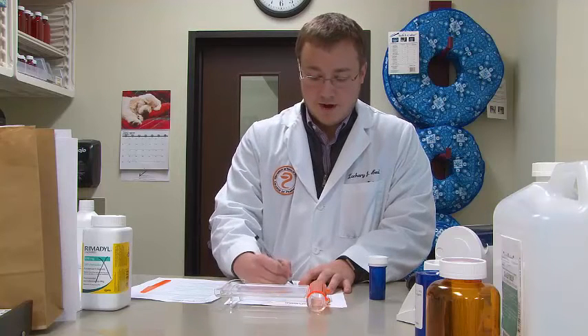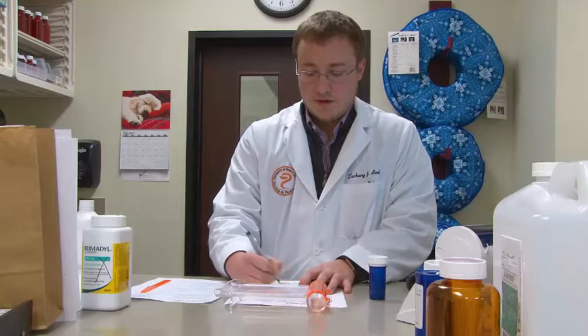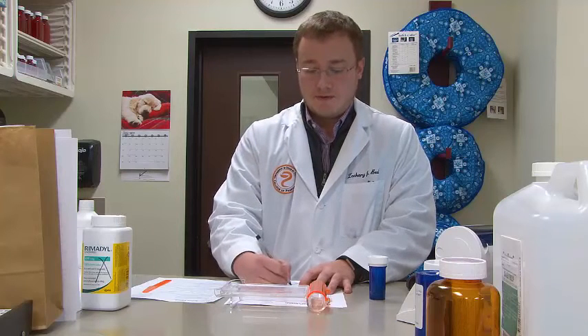We also want to include the species of the animal, since different species can have different issues related to medications. Sammy, our patient today, is a golden retriever, so we're going to write that on our label. The next thing is to write the drug along with the quantity and the strength — Carprofen 100 milligrams, quantity five tablets. We also want to include directions: Sammy is going to take one tablet by mouth every 12 hours. He also has three refills on this medication, so we'll write that three refills are available.